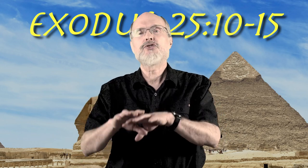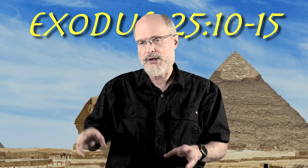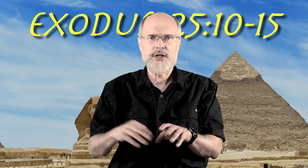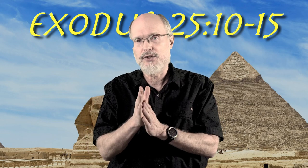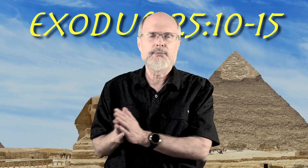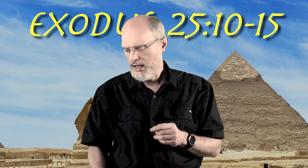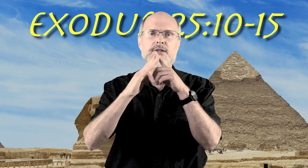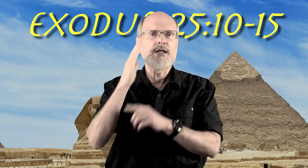So the first piece of furniture. We really have two things: the sanctuary structure itself, and then different pieces of furniture — the candlestick and so on inside the sanctuary — as well as the garments of the priests. But the first one that comes up is the ark, the ark of the covenant. A cubit is about 18 inches — more or less the distance between your elbow and the tip of your long finger.